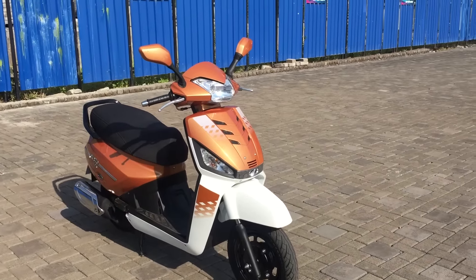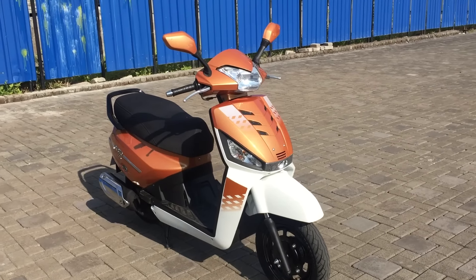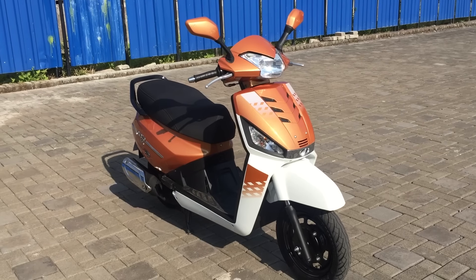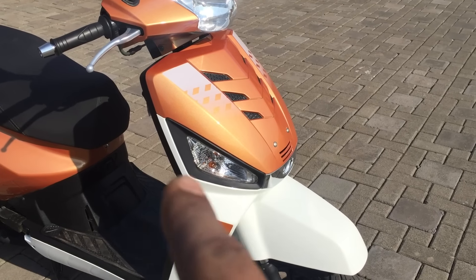The good news is that this orange-bronze color with white is perhaps the most startling-looking scheme. The blue and white looks a little bit better, and the plain maroon and the plain black scooters are actually not so bad looking.